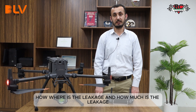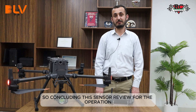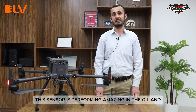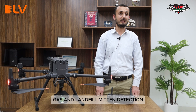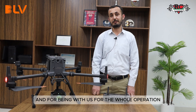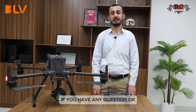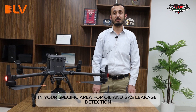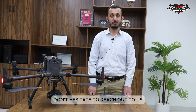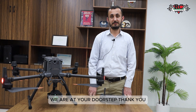To conclude this sensor review: for methane detection operations, this sensor is performing amazingly in oil and gas and landfill methane detection. Thank you for your time and for being with us for the whole operation. If you have any questions or need a demonstration of this sensor in your specific area for oil and gas leakage detection, don't hesitate to reach out to us — we are at your doorstep.